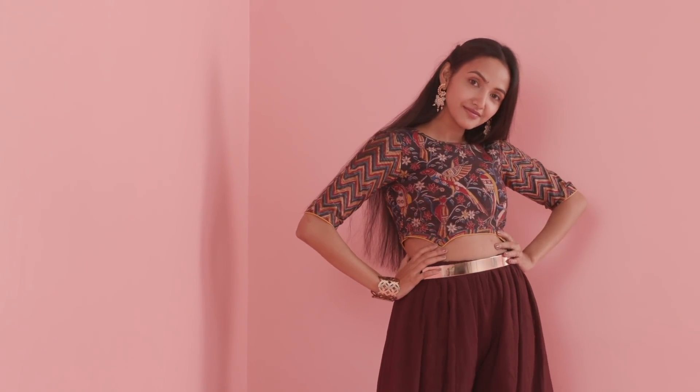These tips and tricks will make sure you never have trouble finding or styling your blouses. Until next time, stay tuned and stay Glamrs!